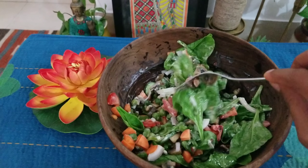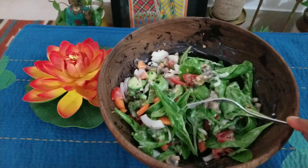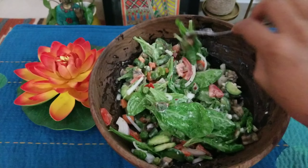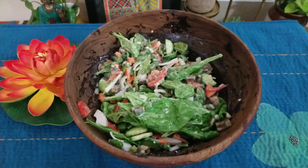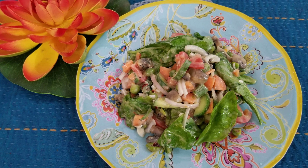For those who are allergic to mushrooms, you can replace them with any other vegetable of your choice, as this particular dressing is quite tasty and versatile. And your mushroom bean salad is ready to serve.